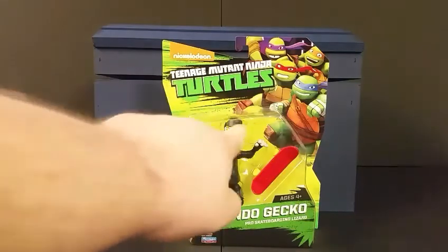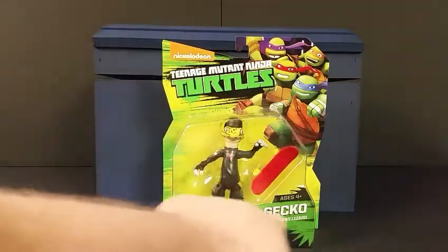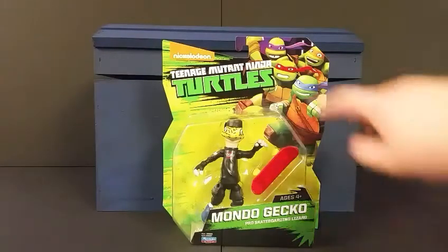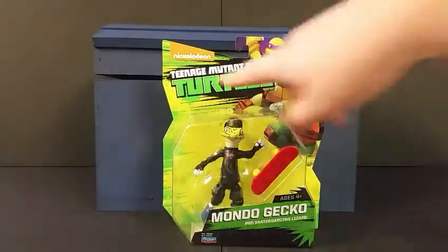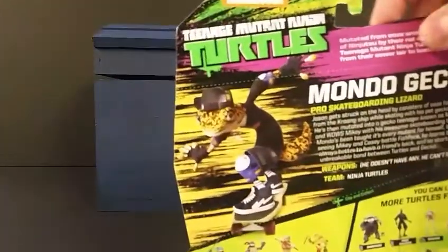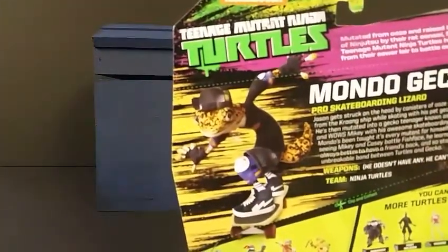You can see the box there — Mondo skateboard, Mondo Gecko, pro skateboarding lizard. Of course he's a side character. On the side you have all four of the turtles, the Turtles logo, and the Nickelodeon logo. Let's take a look at the back — you see a nice little image of Mondo from the cartoon series.